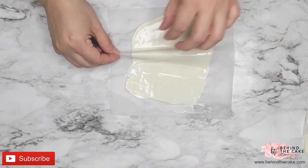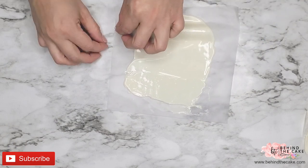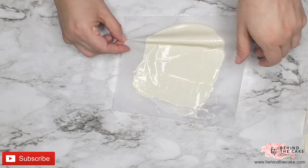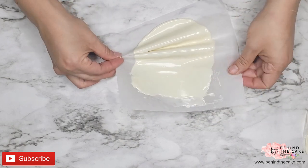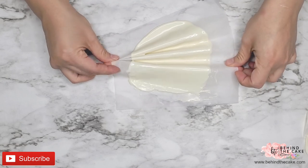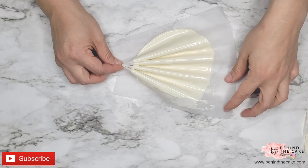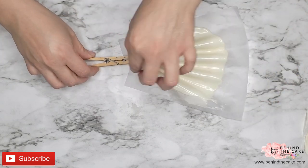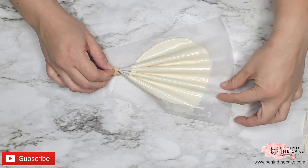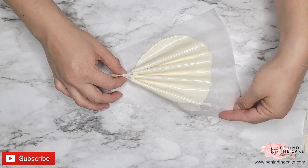Once you're happy with the thickness of the chocolate it is time to make the pleats, and we're going to do this by folding the bottom part of the seal or the paper. I put a cloth pin and I fix the pleats at the top of the paper. Put the chocolate cell aside and let it cool off.